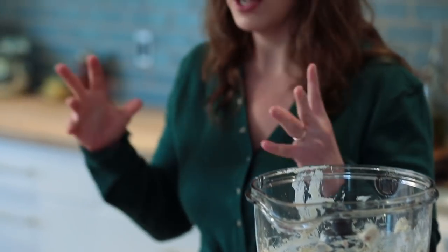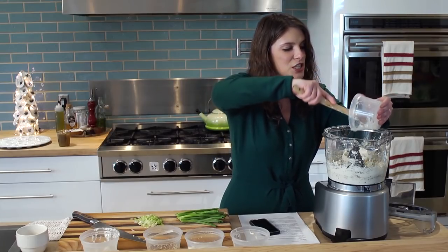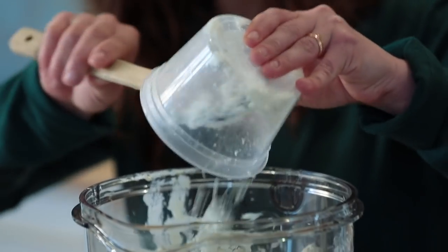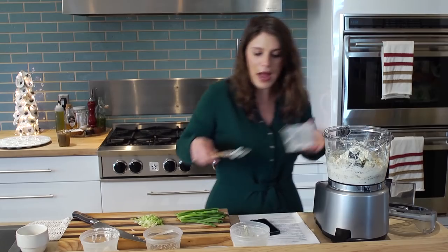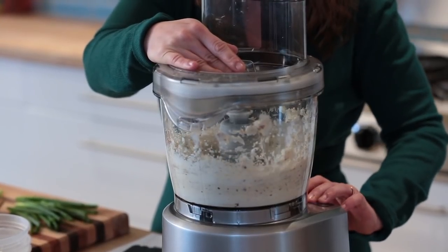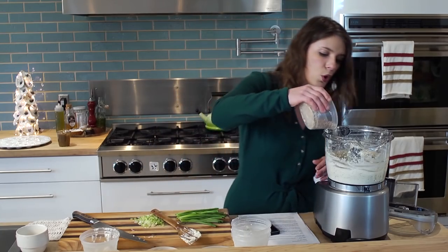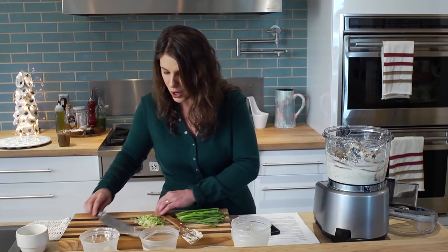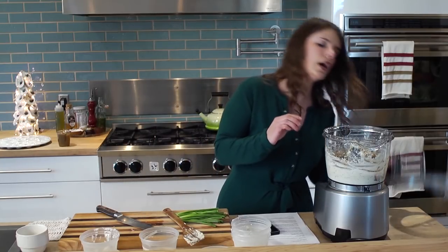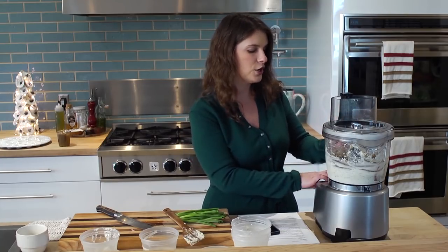I'm going to add some punchy cheese flavors that are really going to brighten this up. I've got Maytag blue cheese — a really high-quality, delicious, assertive blue cheese that we use quite a bit in the restaurant. And then I have some fresh goat cheese, which has a nice, round, tangy flavor; it's going to balance the blue cheese. Now I'm going to add the things that kind of stand out: some pecans that have been roasted and salted, and some scallions, because you really want to balance all this with some bulby notes. I'll just pulse this a few times to incorporate it. You don't want to blend up the scallions and the pecans — you want them to be the texture inside your ball.